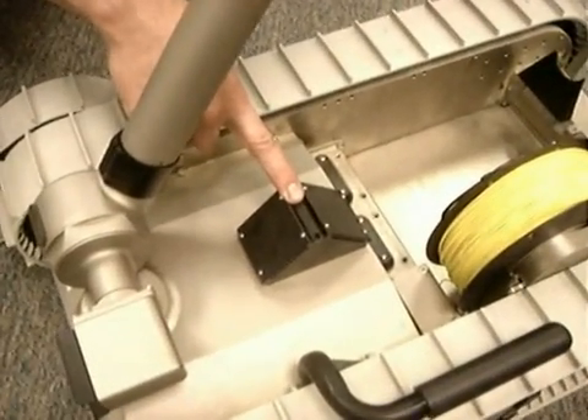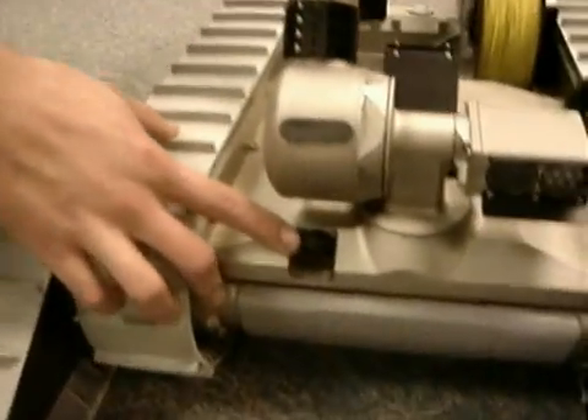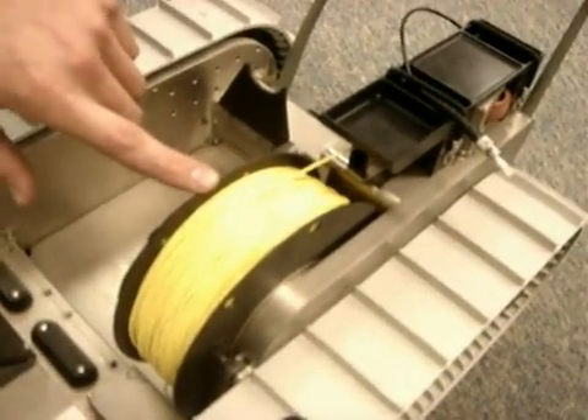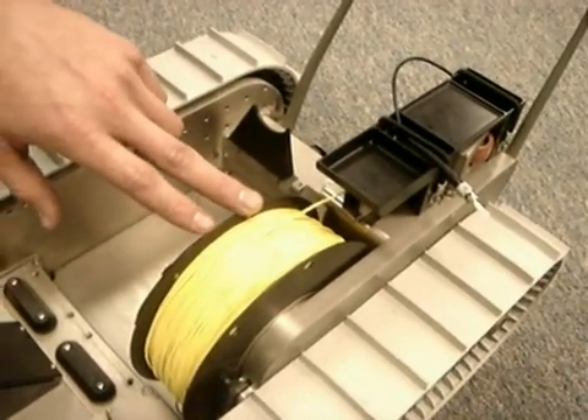What you see here is the speaker system for the two-way audio, and you also have the microphone located in the front. What you see back here is the fiber-optic spooler, one of the many payloads for the robot. It gives us 200 meters of fiber-optic communications if we don't want to communicate over RF.